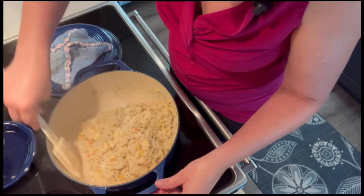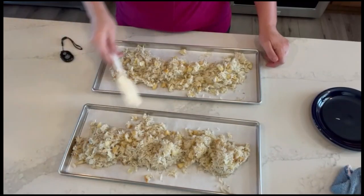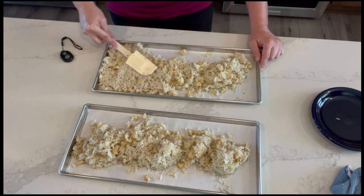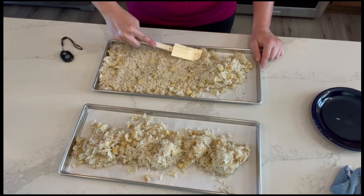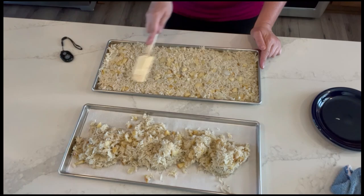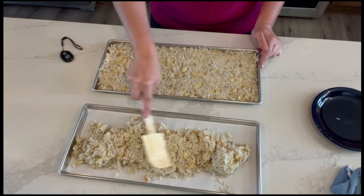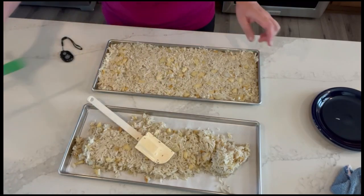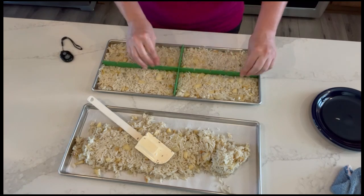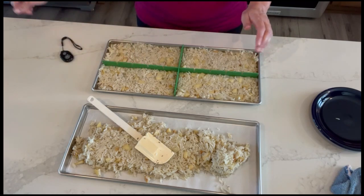We're going to take this off the stove, let it cool for five to ten minutes, and get the trays set up. I've let my rice cool and put it onto parchment-lined trays — I use the pre-cut parchment from Freeze Drying Supplies. Rice isn't a fluid so it won't be perfectly level, but get it close. Then I'm putting in dividers, also from Freeze Drying Supplies, to give me one to two serving portions.